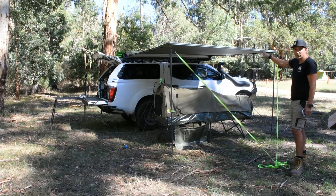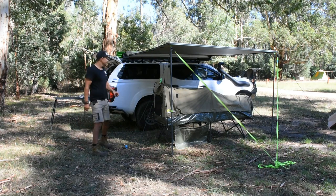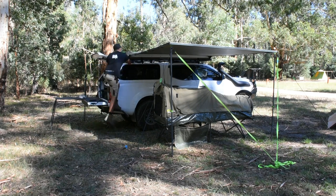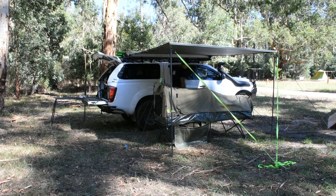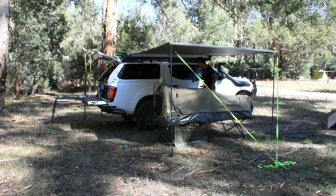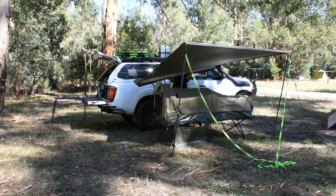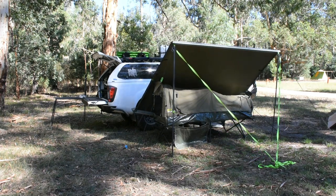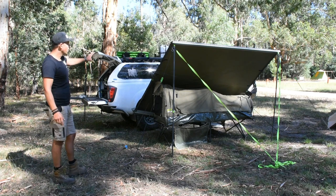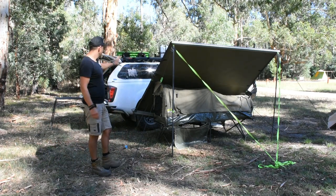Now I can unhook the awning from the truck. All I do is rest it down onto the swag and then I can move my truck out of the way. I'm just going to simply unhook the awning from the truck — make sure you take off your split pins. Look how easy that is — just gently rest it down onto my swag. Very safe, very stable now. I could let it sit there for the next half an hour getting my truck out of the way. You can see the awning poles are easily supported and they don't fall over.